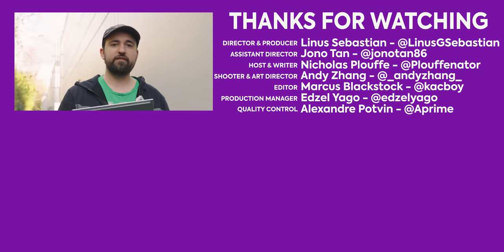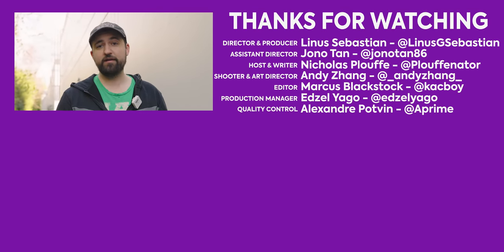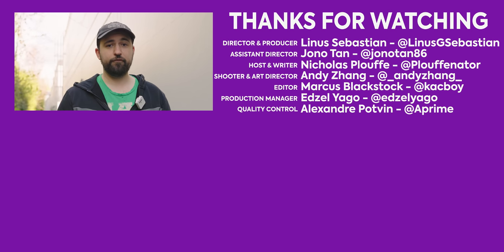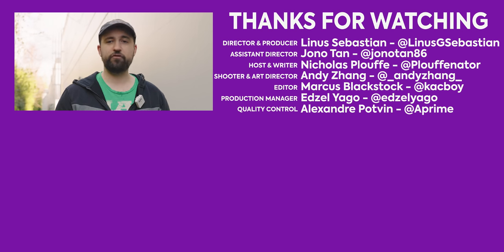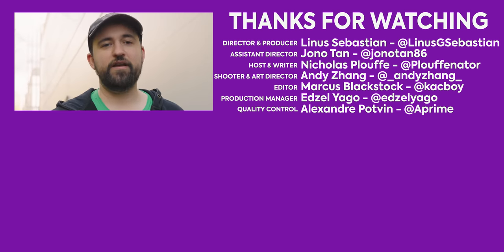Thanks for watching. This is the InLead Ava wireless display — 4K or 1080p depending on which model you get. If you want to check out any other monitor Short Circuits, there's a whole bunch. We just did the ViewSonic mini LED — that was a great, fun monitor, and it looks a lot nicer than this.